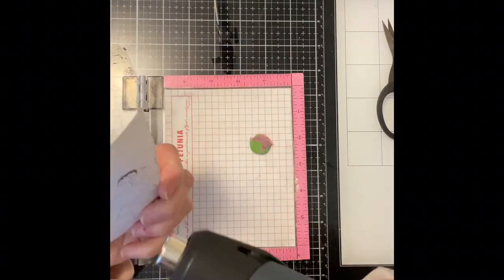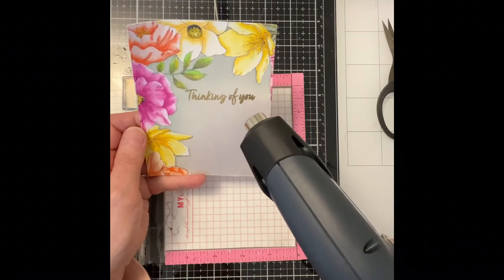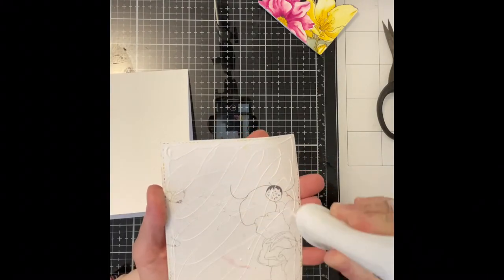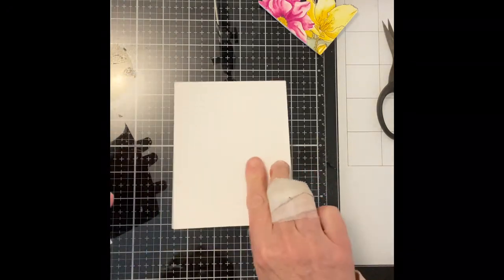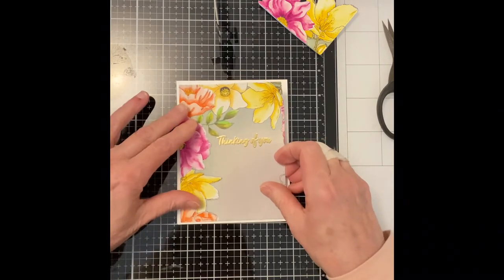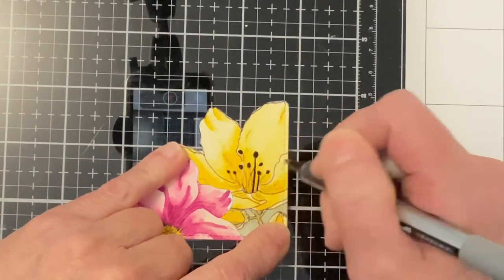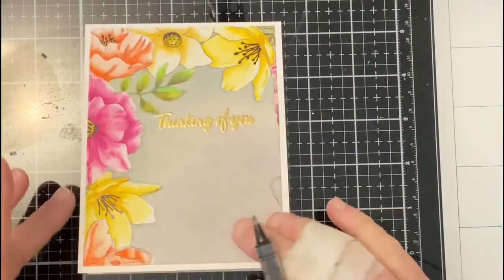The stamp is inked with Versamark and embossed in gold. While I melt the embossing powder, I heat both the front and the back of the panel to help minimize warping. The panel is adhered to an A2 top-folding card base. Most of my cards go in the mail, so I need a really sturdy card base — I like to use Neenah Classic Crest 110 lb cardstock. A black gel pen is used to redraw all of the stamens and to add in some additional definition to some of the flower centers. This added detail is a nice finishing touch to the flowers.